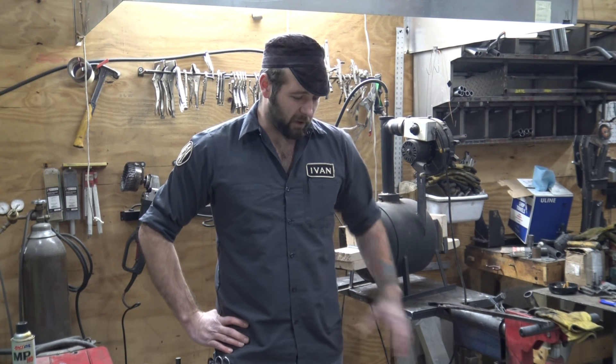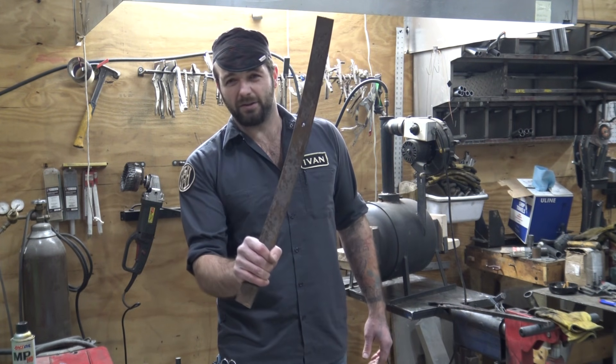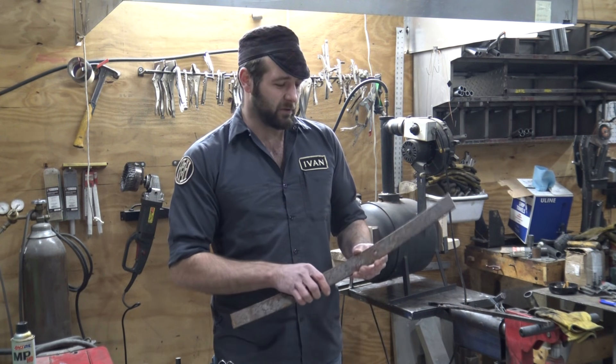Ivan Iler here with Hammer in Hand. Today we're going to be forging a knife using a piece of spring steel. This is off an old '47 Dodge. I'll explain to you along the way why spring steel is good for a knife blade.